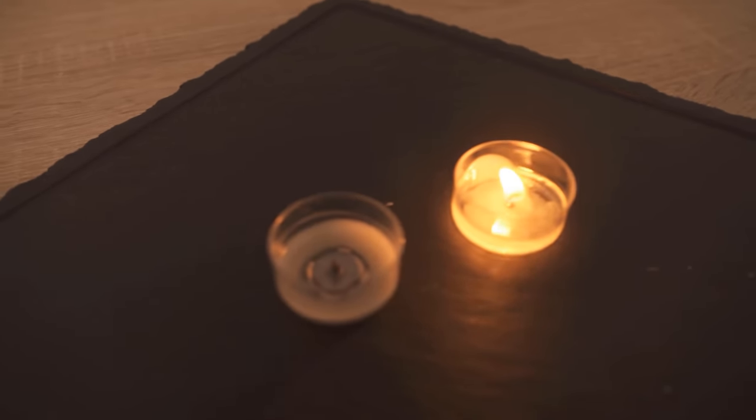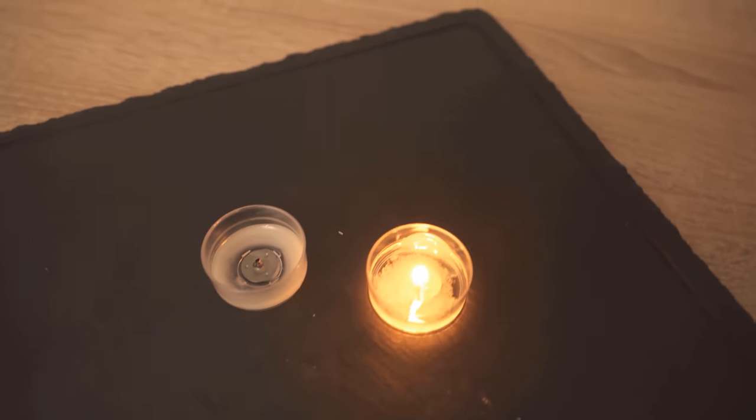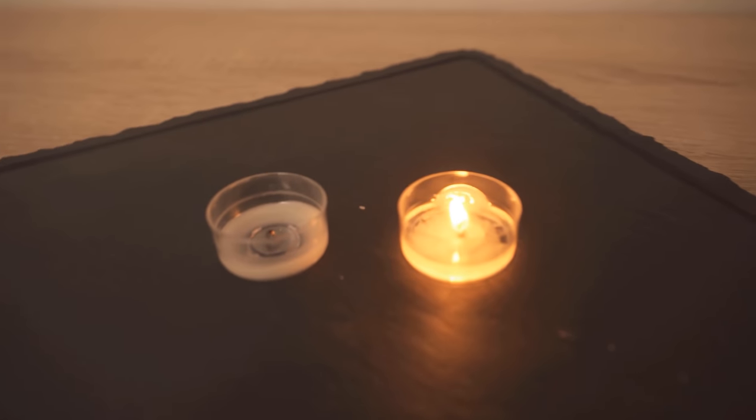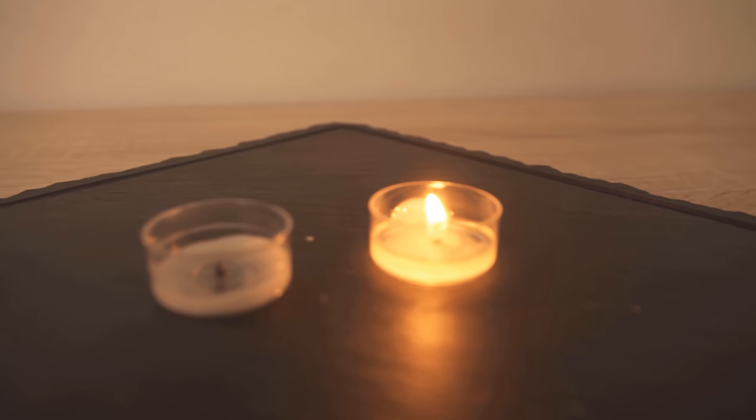After about three hours, the left tea light is out, and the right one — where we added salt — is actually still lit and has about 25 to 30% longer burning time.